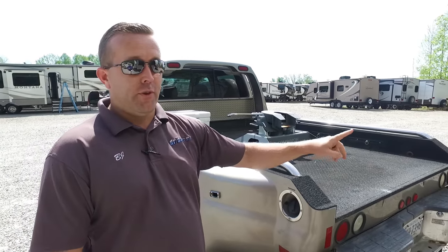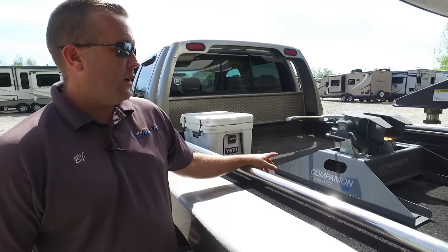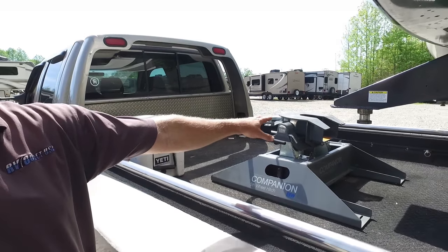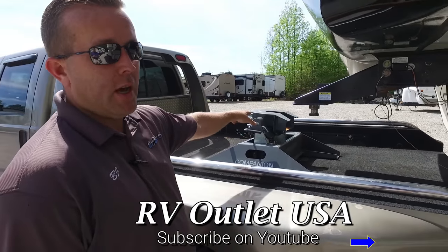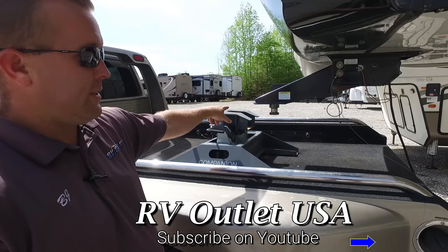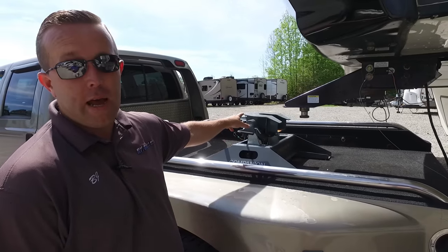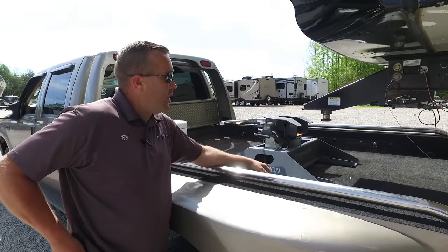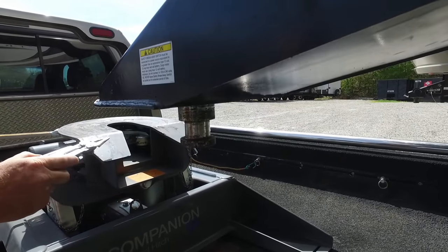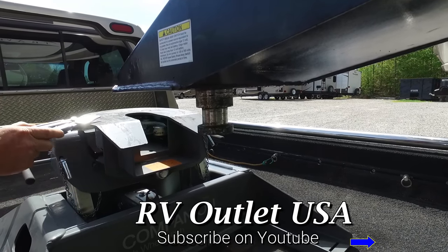First thing we're going to do is back a truck under the fifth wheel and go through the height adjustment. We're going to back under the kingpin with our fifth wheel hitch and get about four or five inches from the kingpin, then adjust the height. What you see right now is it's entirely too high — if you try to hook up with the height this high, it's going to be a high hook and the jaw inside of the hitch will not close.